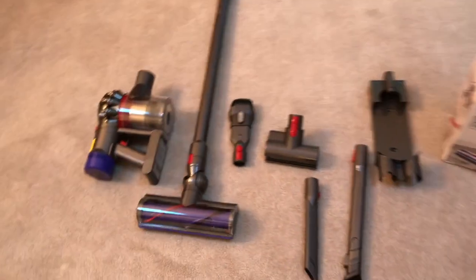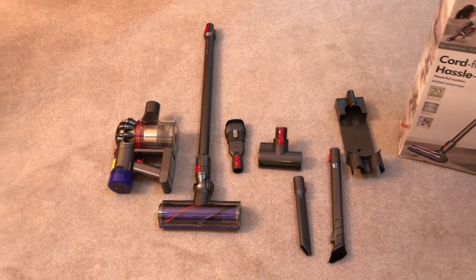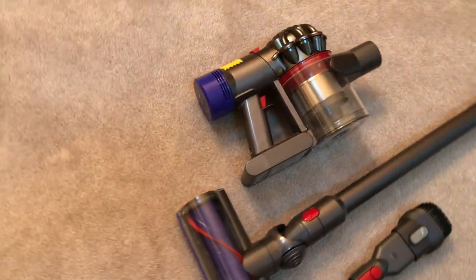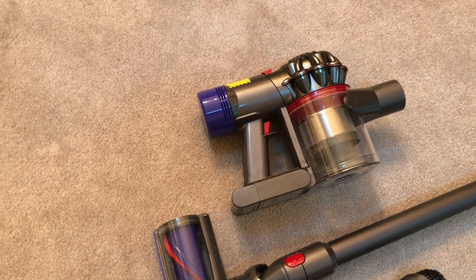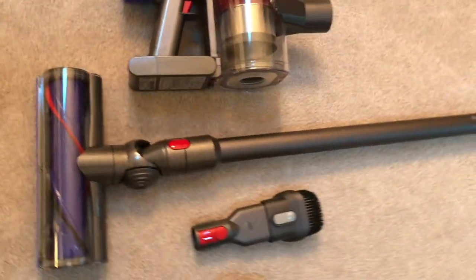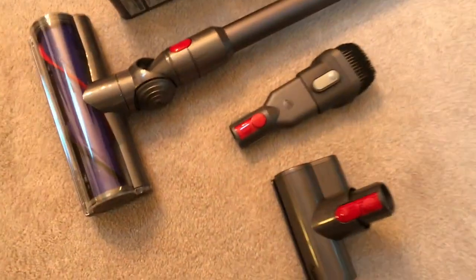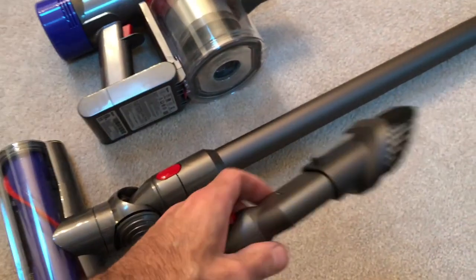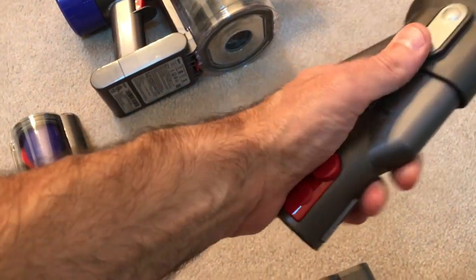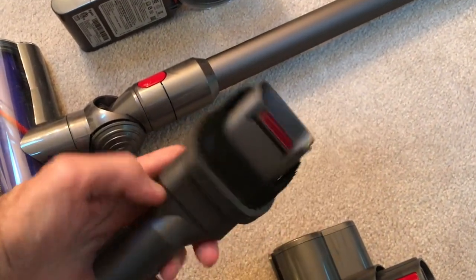This is the whole set, the whole kit. We have the main motor — the power plant. Here is the brush head, and it also comes with the extended wand so you can vacuum upright. There are a couple of different tools. Here's one that actually converts into a crevice tool so you can get into tight spots.